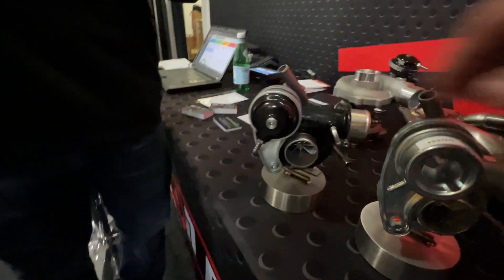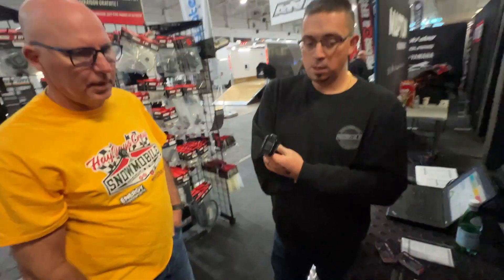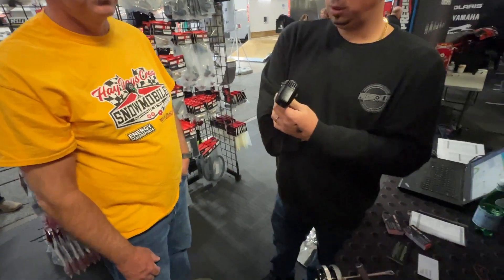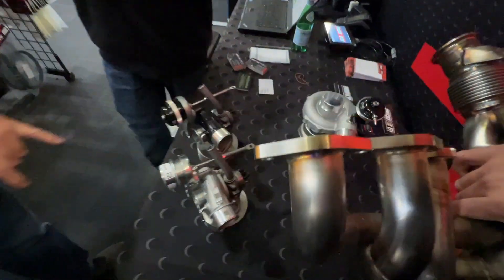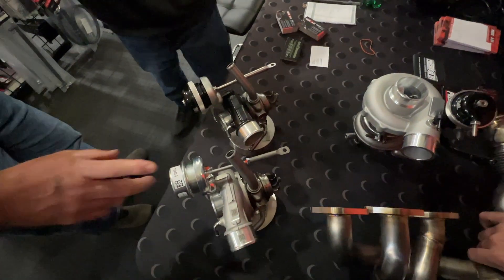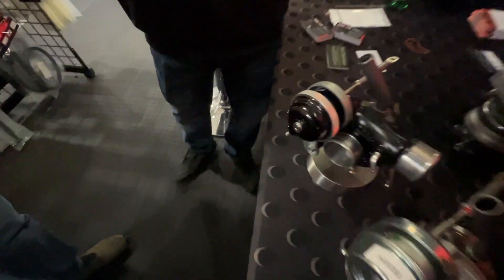A customer who wants to go Stage 2 gives us a call and sends just the complete turbo and manifold to us. We machine the manifold in-house and send it back the same way. We're also replacing the wastegate to have better boost control. That's all included in the Stage 2 kit.